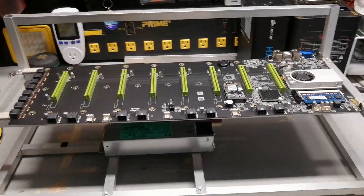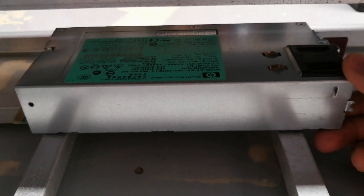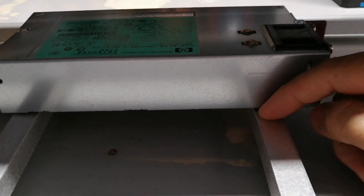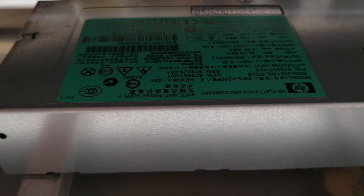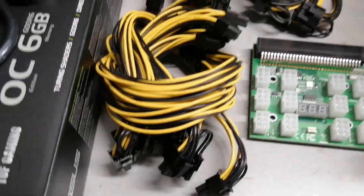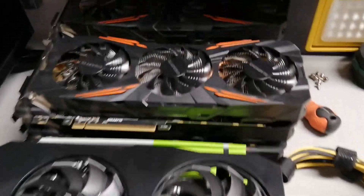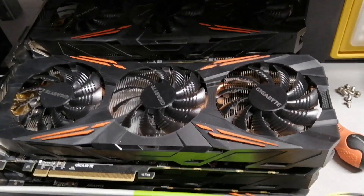I'm going to show you what I have here. I already installed the power supply using double-sided tape — in the future I'm planning to make a C-clamp so I can screw it on both sides for easy removal. The power supply I'm using is a 1200-watt server power supply, and I have the 12-port breakout boards with all the wires, along with some wire management already done.